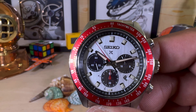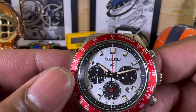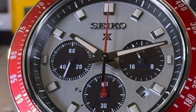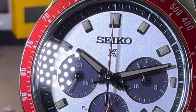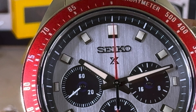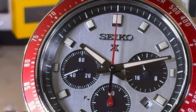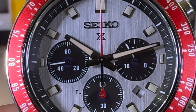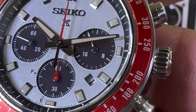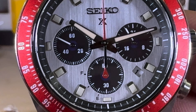You also have running seconds at nine o'clock. Look at the beautiful dial — the brushing on it is stunning. Seiko makes some beautiful dials, and these sub-dials also double as the collector panels for sunlight. There's a date window just after the four o'clock position.